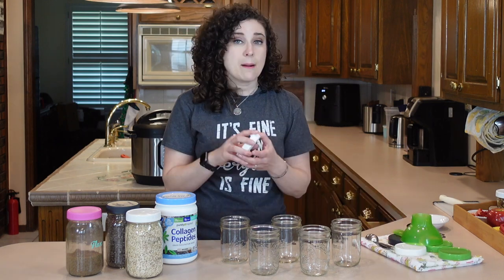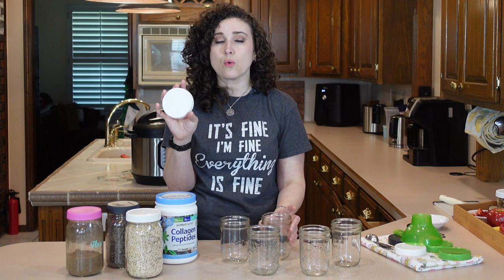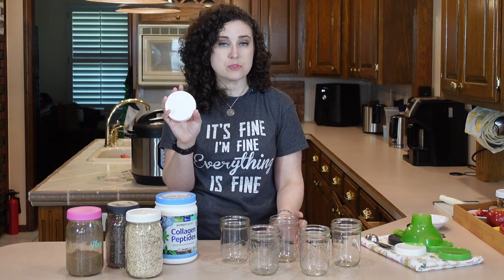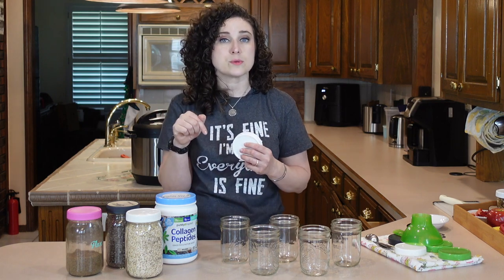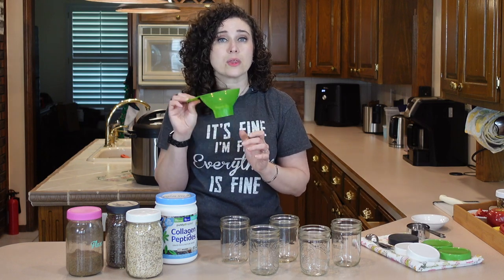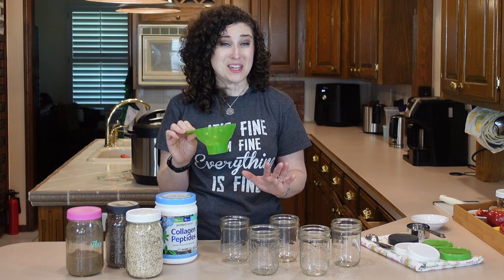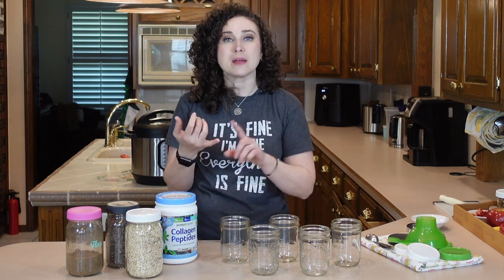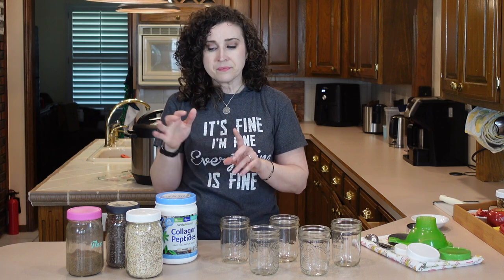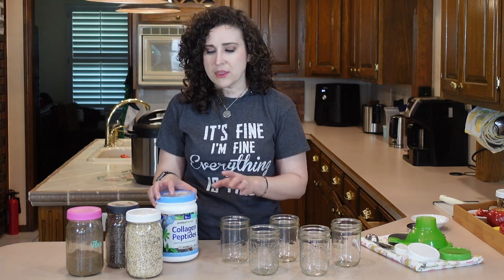The things that you're going to need: mason jar lids and pint-sized mason jars. You can use the metal ones or these reusable dishwasher-safe screw tops. I will link those down in the description below. I do like to use a wide mouth funnel just to keep my southpaw mess off the counter. You'll need measuring spoons and measuring cups and then your ingredients. So easy peasy, not a big thing.